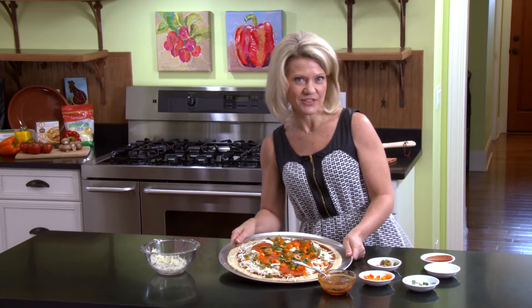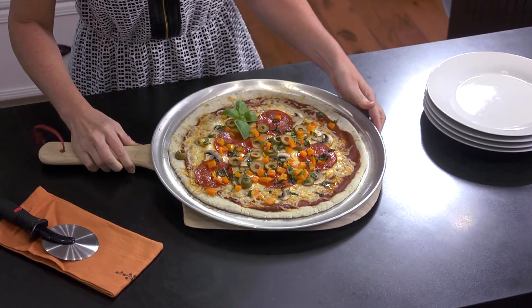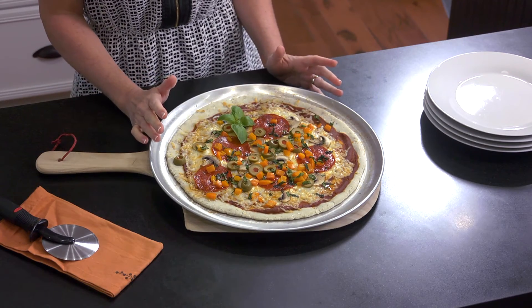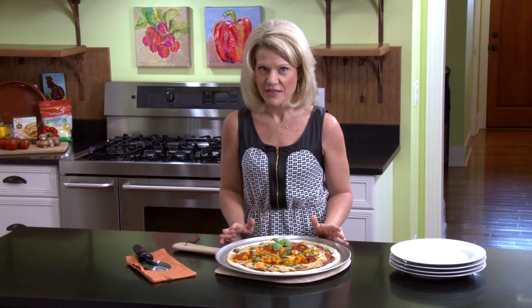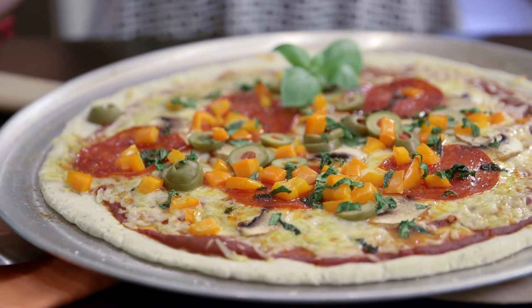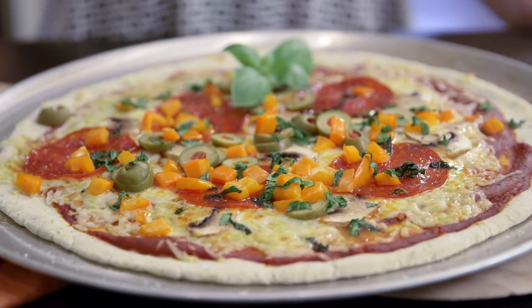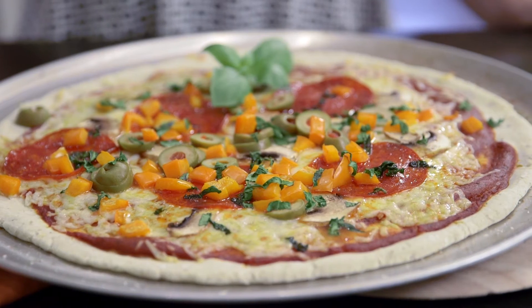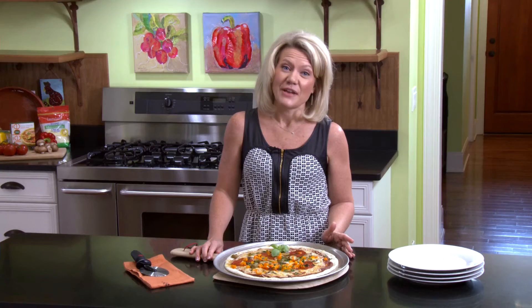Our pizza is ready — piping hot out of the oven! We have this terrific gluten-free pizza crust everyone is going to love, topped with naturally gluten-free ingredients: veggies, pepperoni, and cheese. You can make this in no time flat — in about 15 minutes you've got pizza out of the oven, and pizza Friday is alive and well at your house even when you're gluten-free.